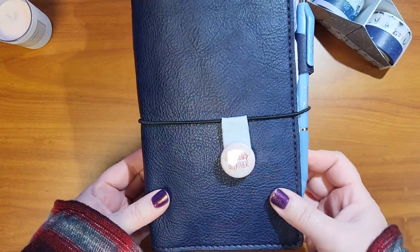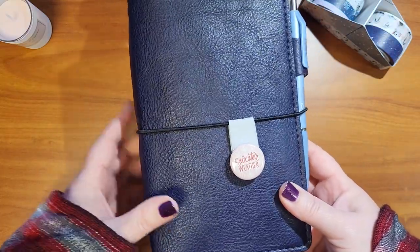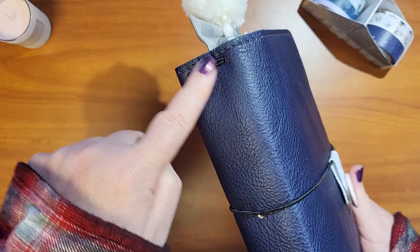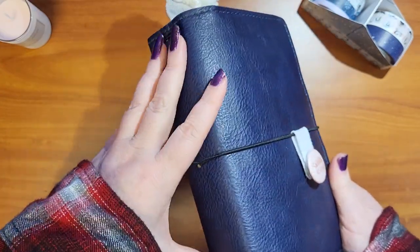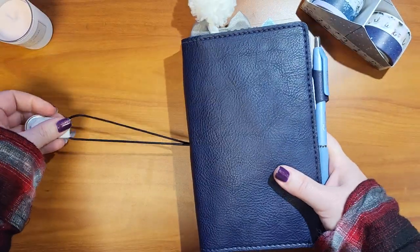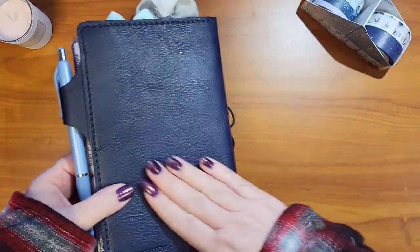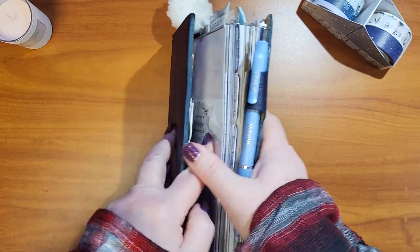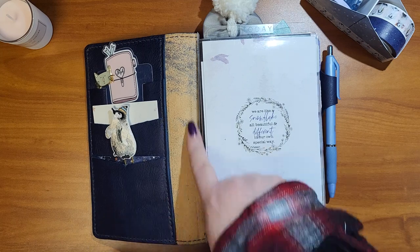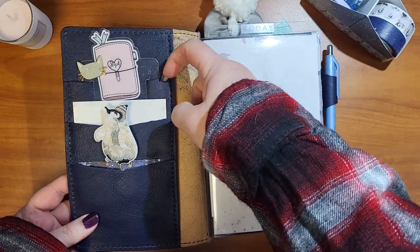The notebook I'm using this month is a B6 slim. This is from Chic Sparrow — this is the Vincent from the artist collection in navy blue. I've changed some things up with just the spine, but it is gorgeous and I love it. It's pretty floppy and has a wrinkly, textured feel. I have altered the spine a bit — it comes with a large pocket here and cascading pockets.